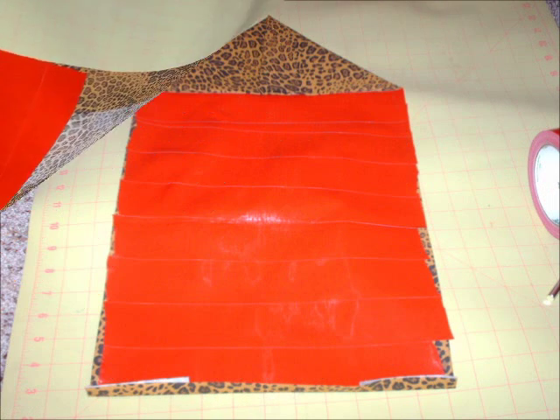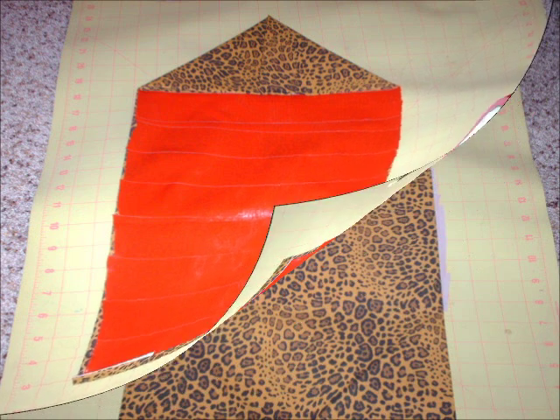On this bag, I did three layers of duct tape so it could be more sturdy. Once I was done laying the duct tape, I turned it back to the other side and removed all the excess duct tape so it wouldn't be sticking out on the outside of the bag.